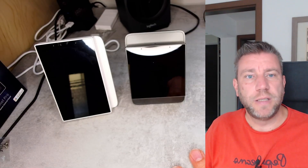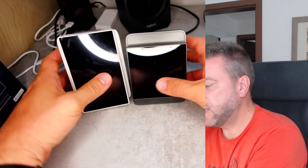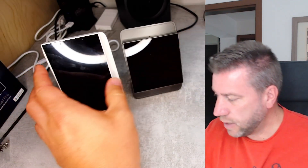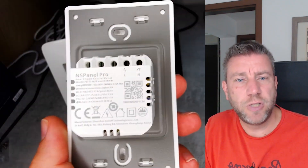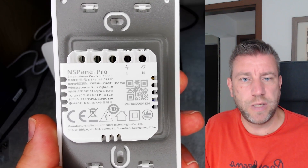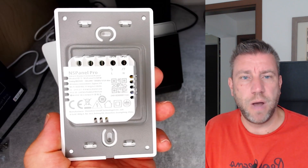Before I mount it in the enclosure, I just wanted to show you how the unit looks like, because after that it's all going to be hidden. You can see the size difference between the two different models — one is square, the other one is the rectangular I mentioned already. On the back, we have two connections: live and neutral. That's all you need. There is no output. And those are your mounting points.